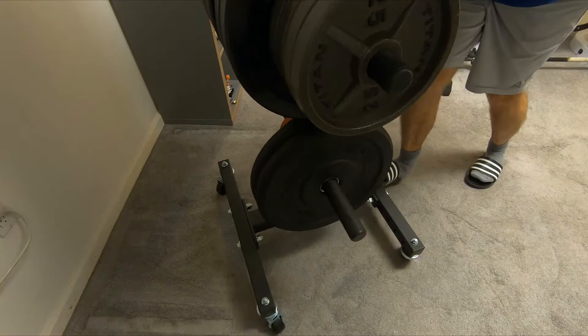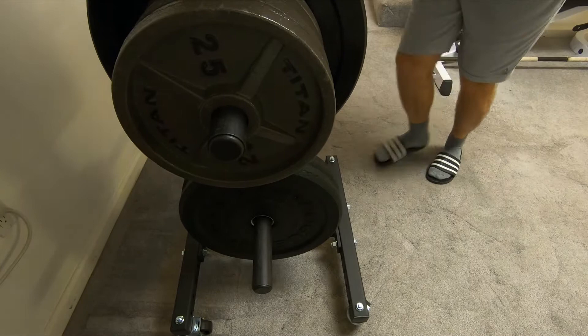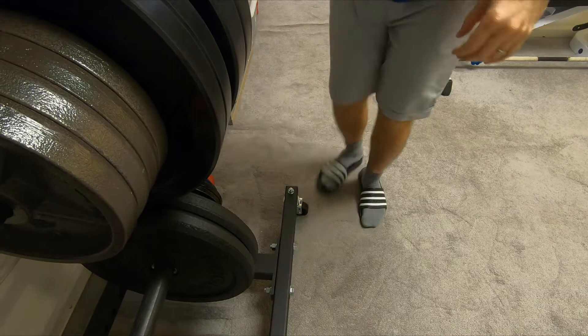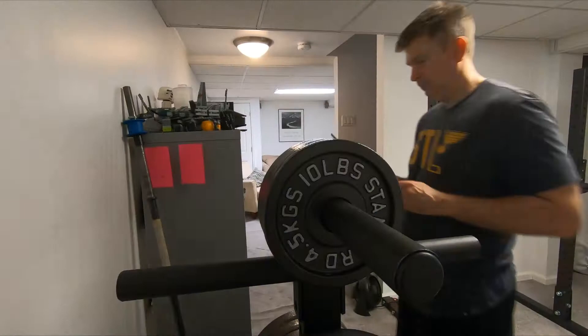Once you have the wheels on, it's pretty easy to roll them around. When it gets really heavy and on carpet it's a little bit slower, so it would work better on a slicker surface obviously. But my goal, as you're about to see, is to do some other things — and in the next segment we'll see how the wheels come into play for adding a few more plate branches onto the tree.